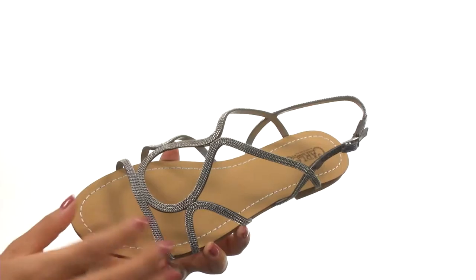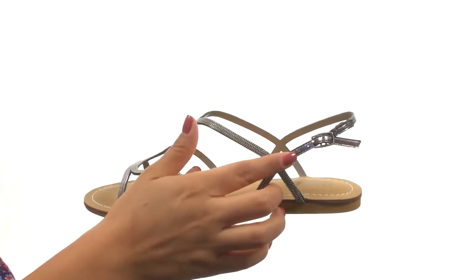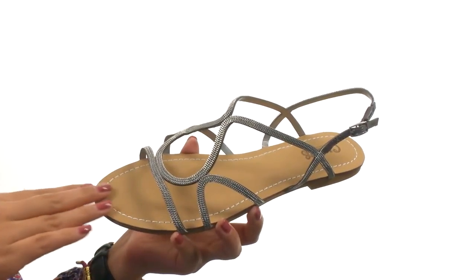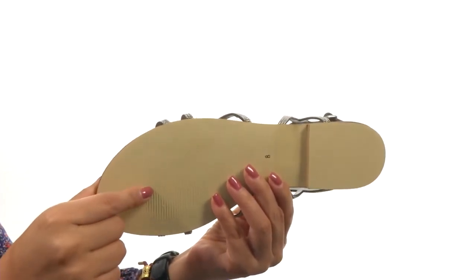Here we have a nice leather upper that features chain detail for added appeal. There's a buckle closure for a secure and adjustable fit. On the inside there's a lightly padded footbed that will provide comfort and support. Down at the bottom there's a durable man-made outsole.